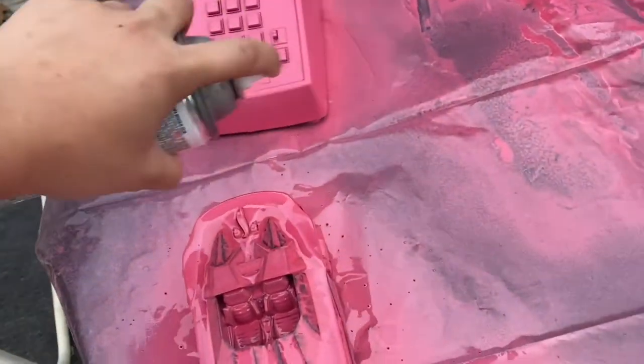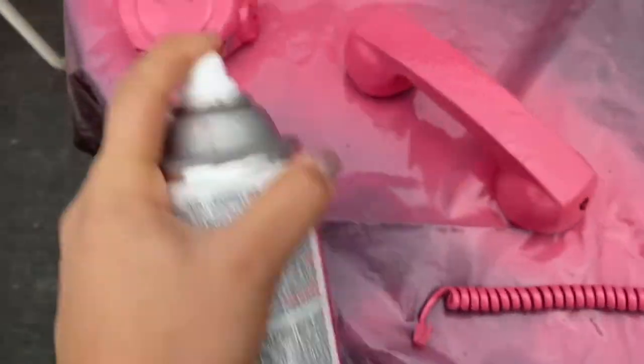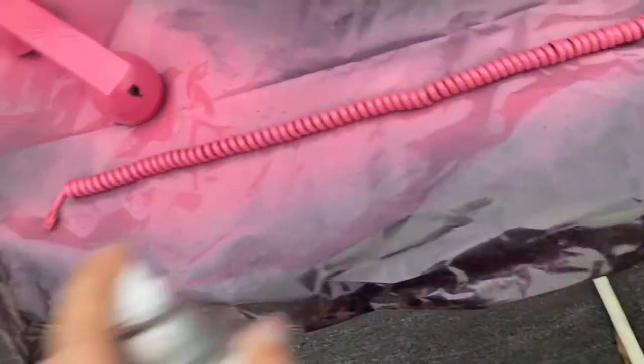I'm just like triple coating, double coating. I had let this dried on that side — I shouldn't have did that. I should have let it dry on the other side so it could be an even coat, but that was my fault y'all.